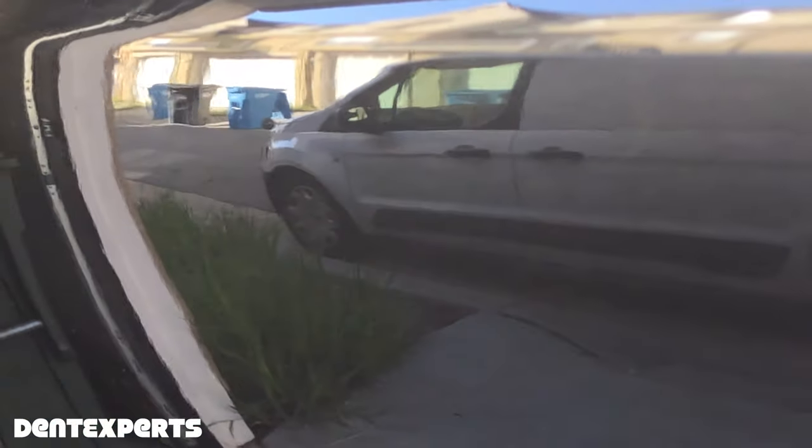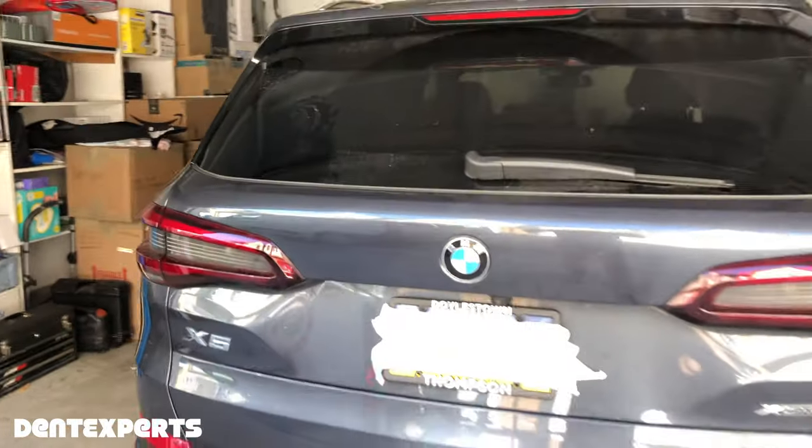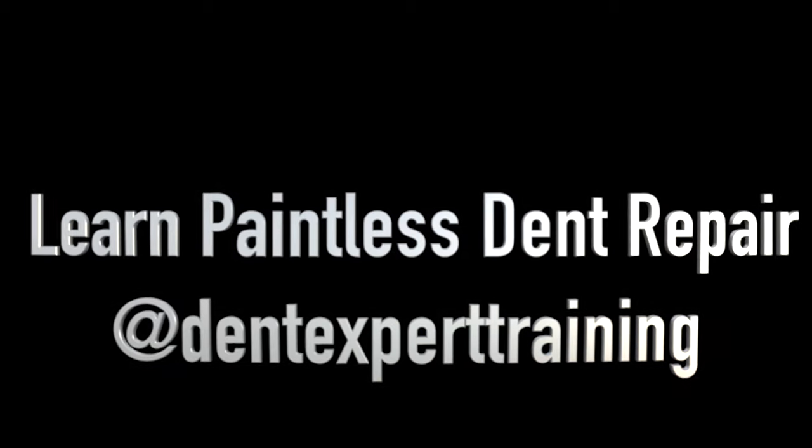That's why you want to learn a very clean method of repairing dents without having to take sandpaper and sand it down at the end. It's as natural as you can possibly get, and it's quick. Thank you for watching — this is Sal from Dent Experts. Start your career in PDR today.